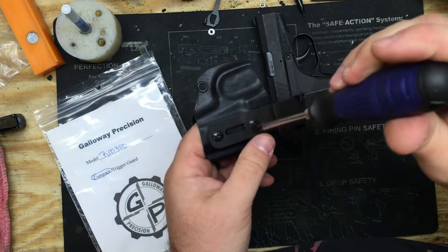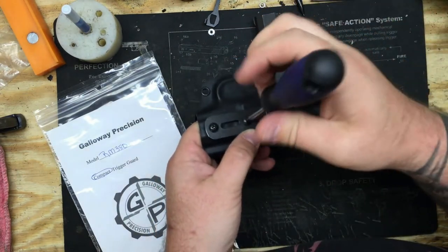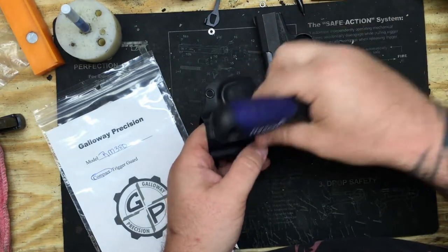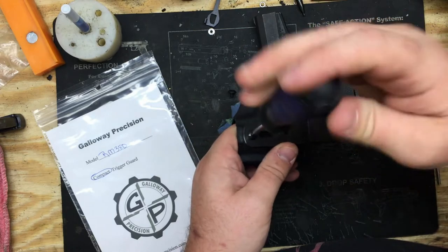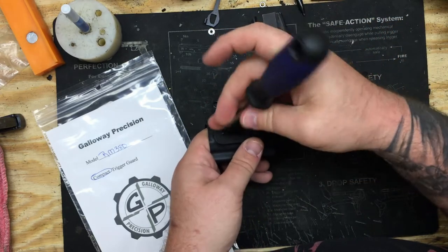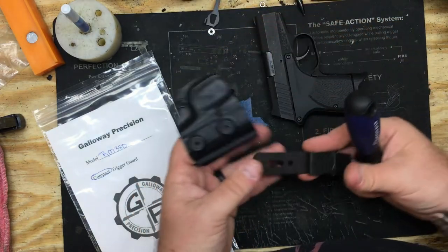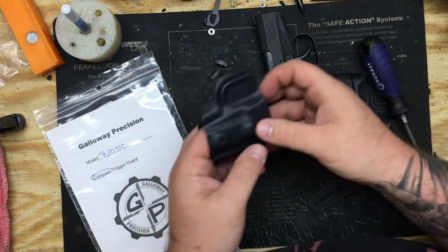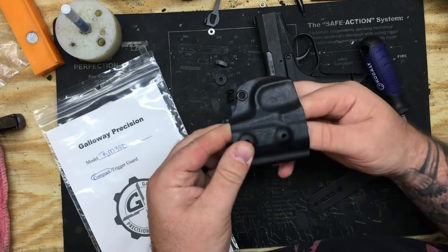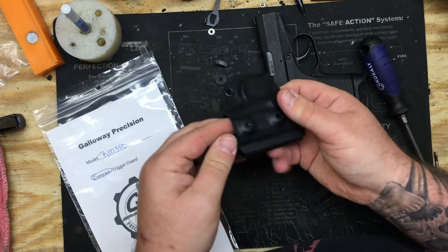You're going to take your Phillips head screwdriver and just take these two screws out. Now detach the clip from the holster. Take off your clip, take your rubber grommets off, and pop out your posts.